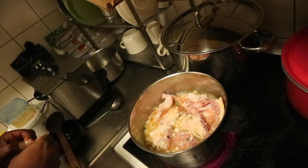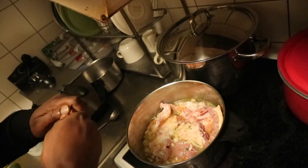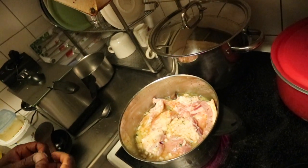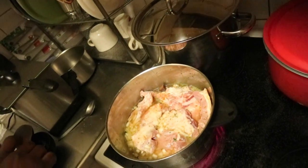Pork is not difficult to boil, it's not tough meat. But the thing with pork ribs is that they have cartilage bones in the meat, and those bones are strong, so that's why you have to boil for at least 30 minutes.